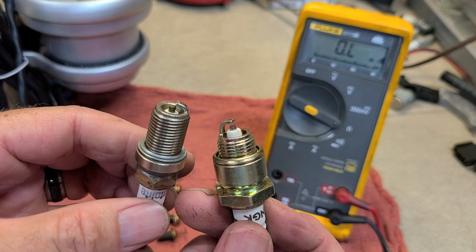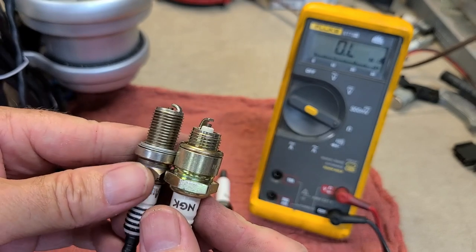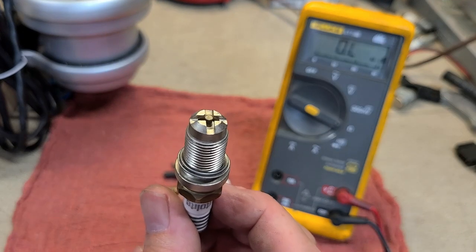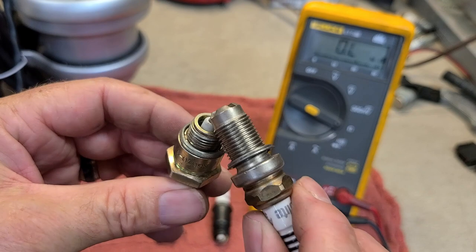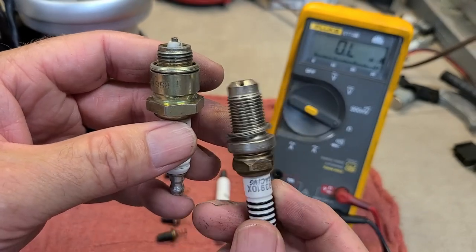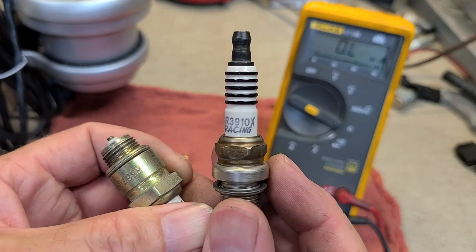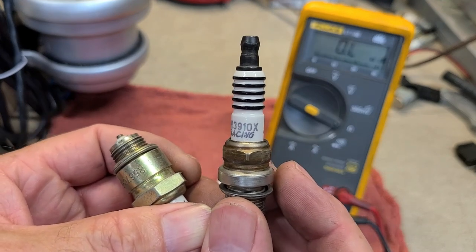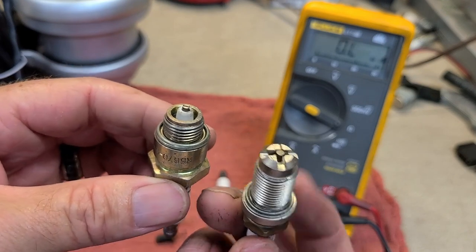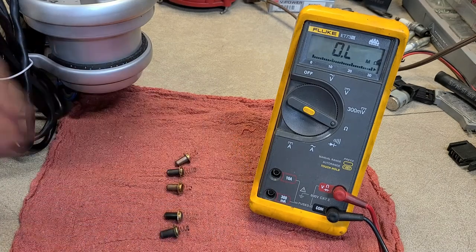I haven't found anyone who likes Champion plugs — if you do, let me know. Whatever works for your combination is what matters. Some gimmicky plugs are actually pretty cool — this one here is very similar to the standard plug. They also make plugs with no ground strap, which some racers run. I wanted to test some Splitfire spark plugs — the ones where the ground strap V's off — but I couldn't find them.